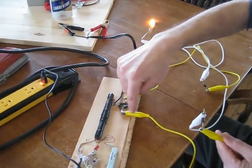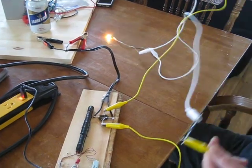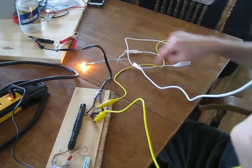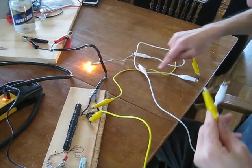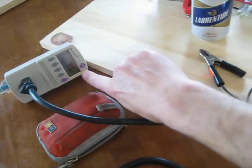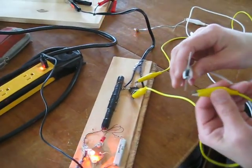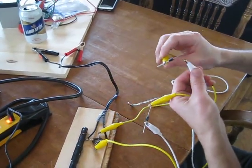This way the current travels from here, through the diode — sorry for the mess — goes through the load, and comes back from the load, forced to go this way. If I remove — so look at the power: 3.0. If I change the polarity on the diode, like this and like this...